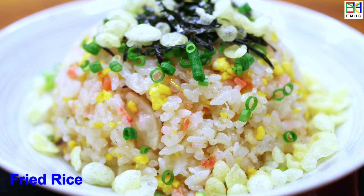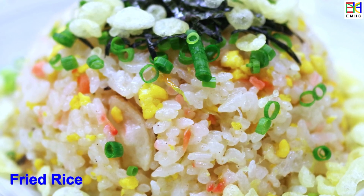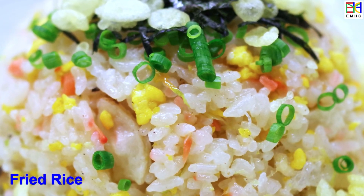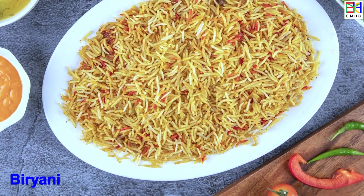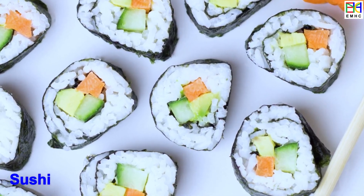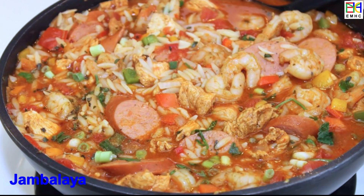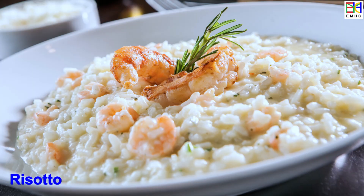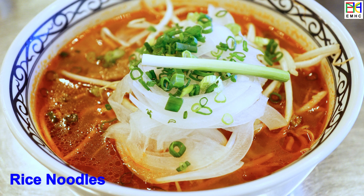Many foods are made from rice. Fried rice is a popular dish in many Asian countries including China, Indonesia, and Thailand. Biryani is popular throughout the Indian subcontinent. Sushi is a popular dish in Japan and around the world. Paella is a popular dish in Spain. Jambalaya is a popular dish in the southern United States. Risotto is a popular dish in Italy and around the world. Rice noodles are popular in many Asian countries including China, Thailand, and Vietnam.